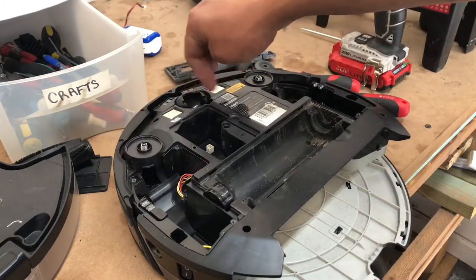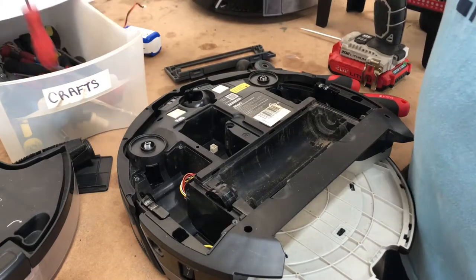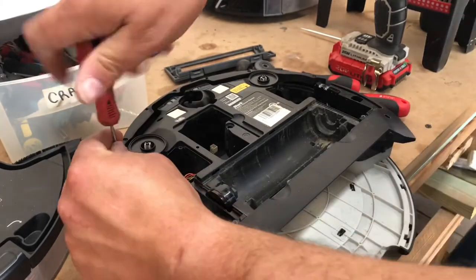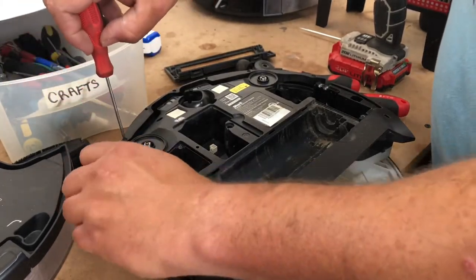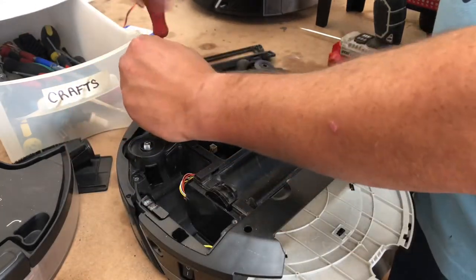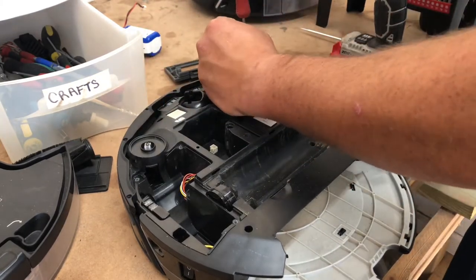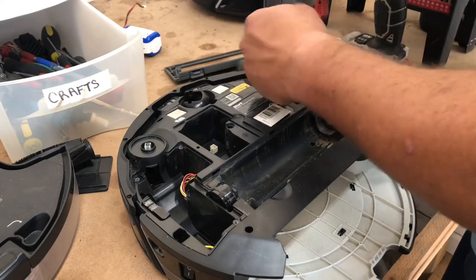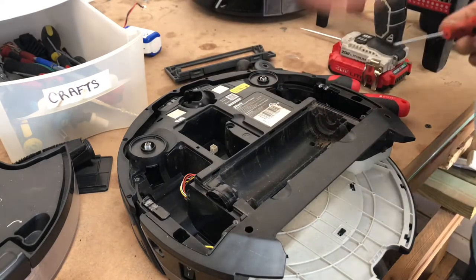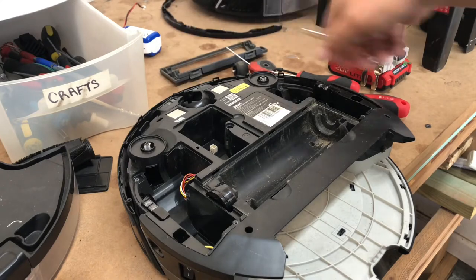Next we can take this part out, but we don't need to — it spins free. We're going to remove the bumper. This uses T8 screws, so we're going to go ahead and remove the five T8 screws. This is really important for all you guys whose robots are stuck and won't move: make sure your bumper moves freely. If it sticks, it's going to think it's jammed against the wall and go into error mode. Once those are removed, pull up and take off the bumper.